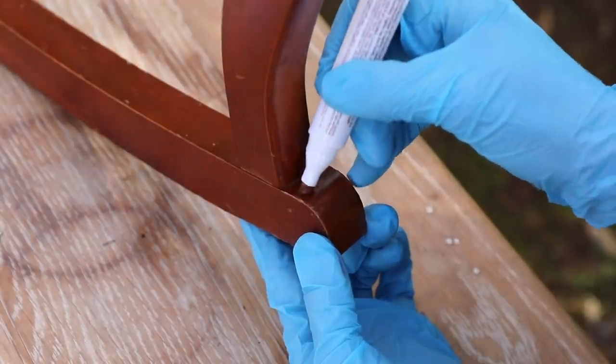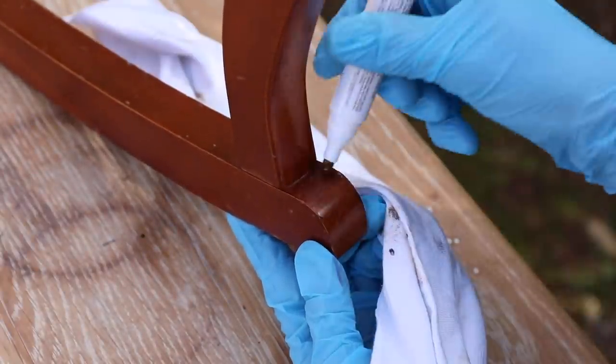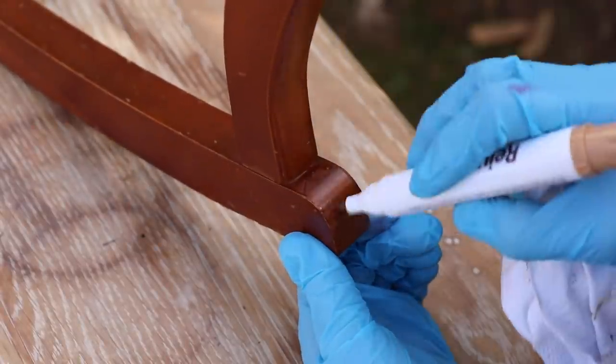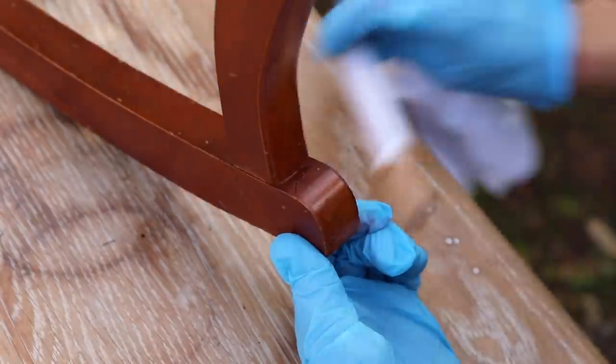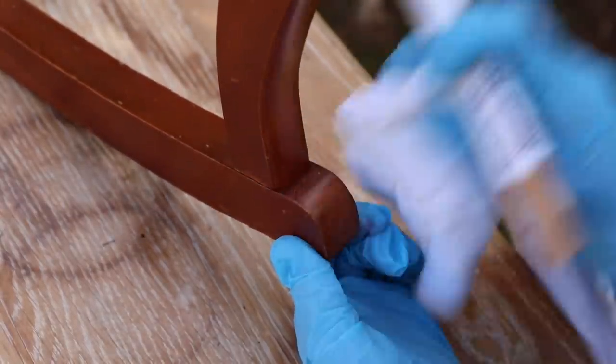Remember, these markers are for adults, not children. Don't leave them lying out where kids might think they can color or draw with them. Store them like you would your stains, paints, and other things you keep away from children. And when you're done, make sure you put the cap back on so they don't dry out.